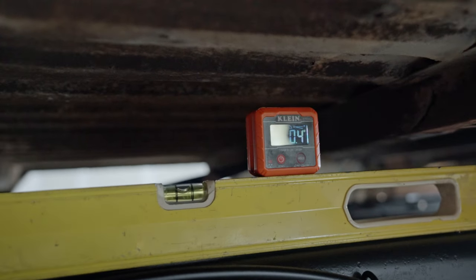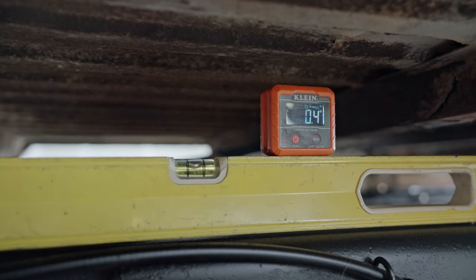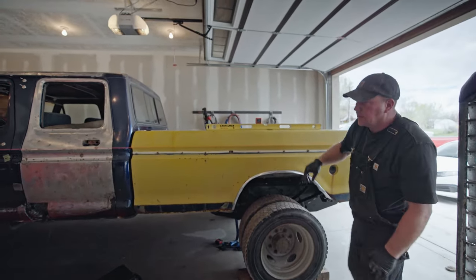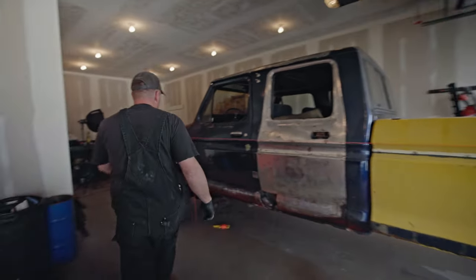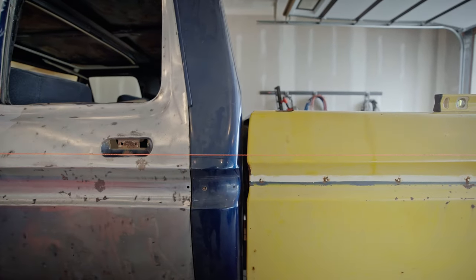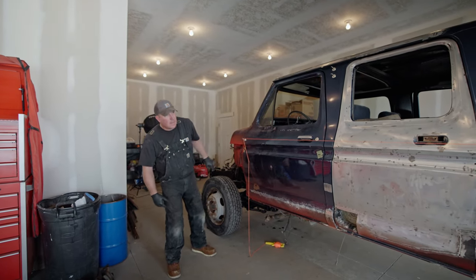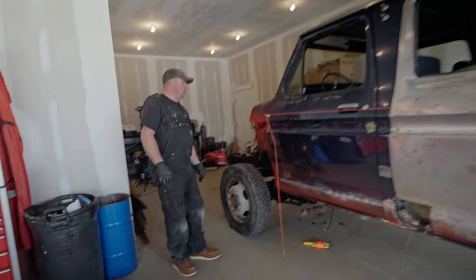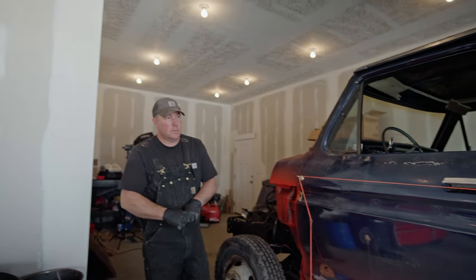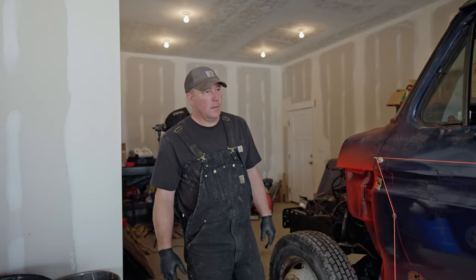0.4 degrees — that's nothing. I think we're pretty close for what this is. If you stand back and look at the string, it's higher up here, so basically the front of the cab needs to come up to make this look right. The front of the cab is down, and so is the back of the cab, so everything's got to come up on the cab. Also the cab needs to shift laterally — but I think the bed's on there pretty close.